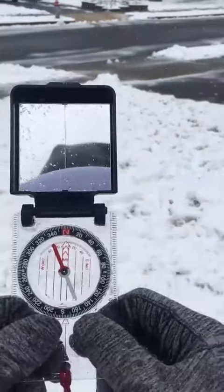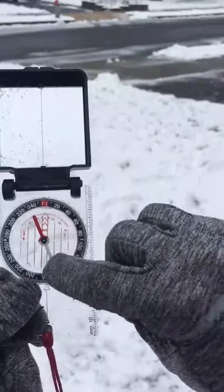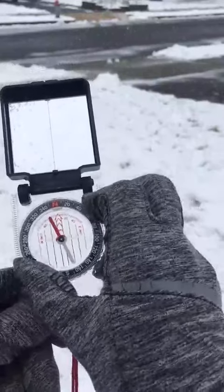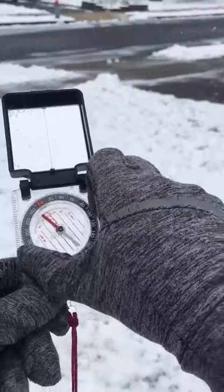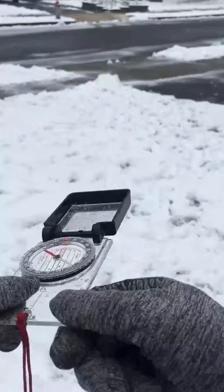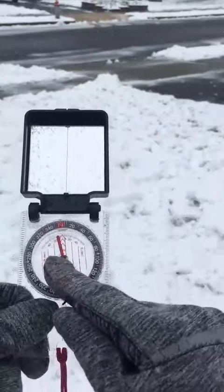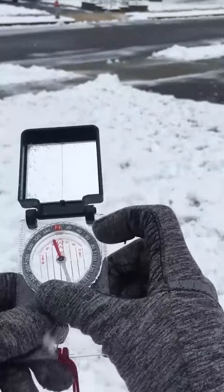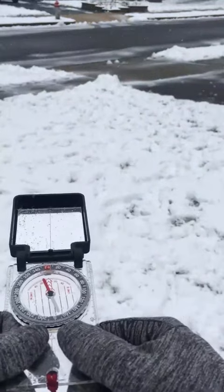You'll also notice a big thick red arrow with parallel lines on each side — those are the orienteering lines. Our goal — you'll hear me say many times — is putting red in the shed. That refers to positioning the base plate so that the red magnetic needle is inside that big thick red arrow pointing north.